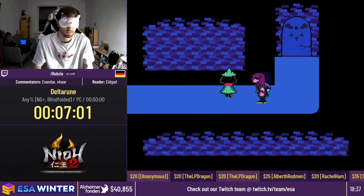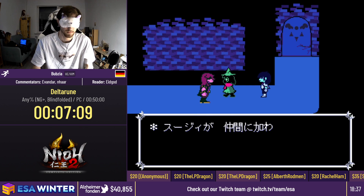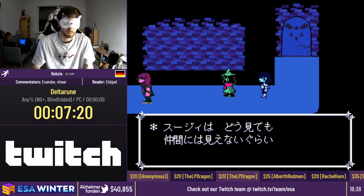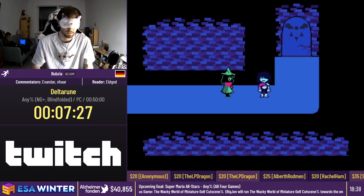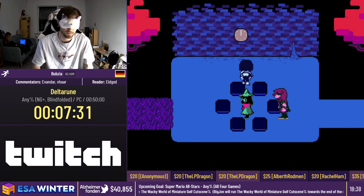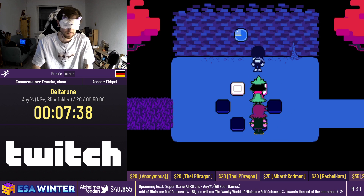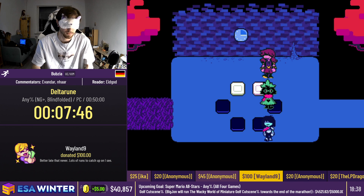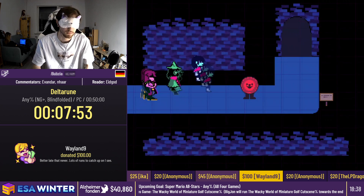Bubsy is going to clear through this part — we have about 30 seconds. We have a couple of donations: $100 from Wayland9 saying 'better late than never, lots of runs to catch up on.' We also have two anonymous donators giving $45 and $20, and another $25 from Aika. Thank you for those generous donations. They're all going towards the incentive for Big John's bonus game, the Wacky World of Miniature Golf cutscene percent, later in the marathon. This puzzle here is actually pretty difficult. Bubsy is going to do his thing to get through it — and he gets it, not too many tries. Very impressive, especially since you're on the timer.